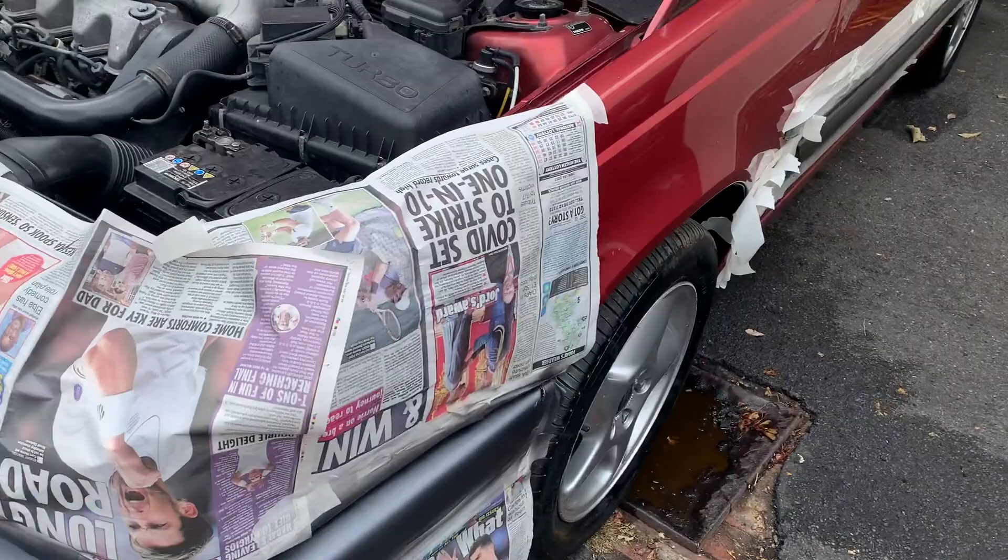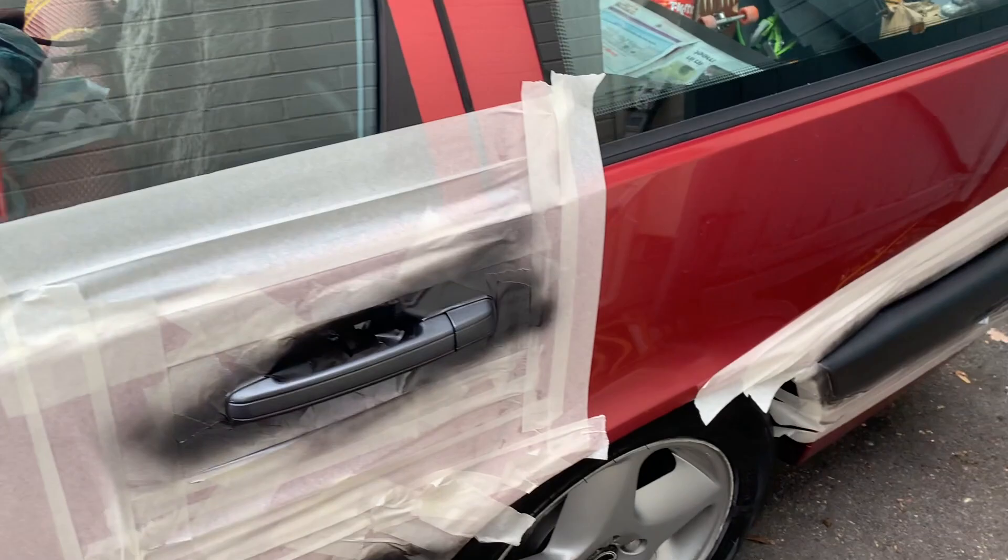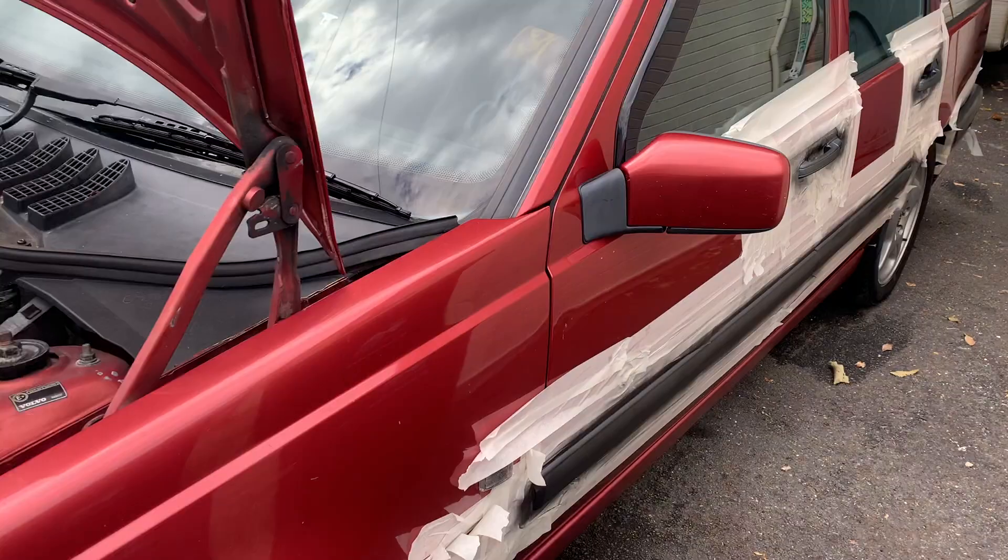I'm going to at some point do all of it. But right now I've got to go and deliver a Jag. So we will check in with this car when all the masking tape is off and see what it looks like. And that's done.